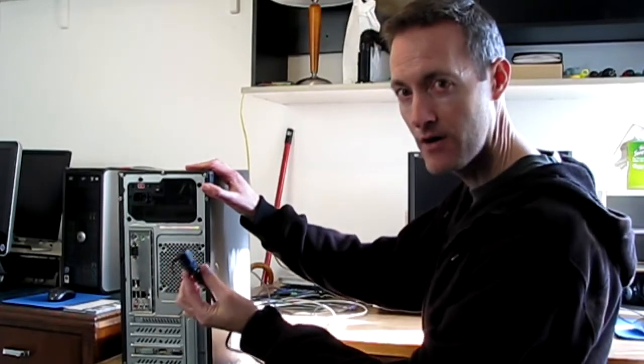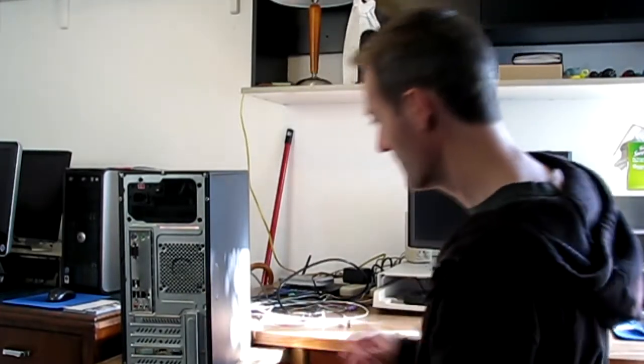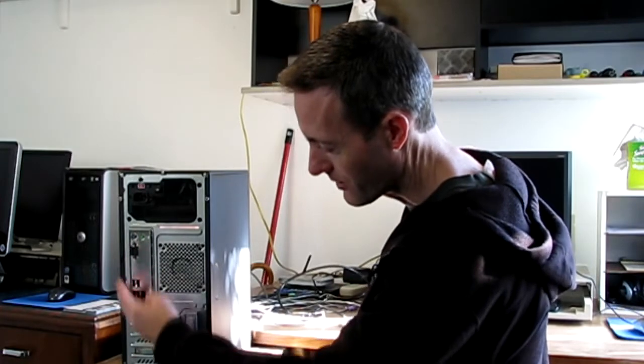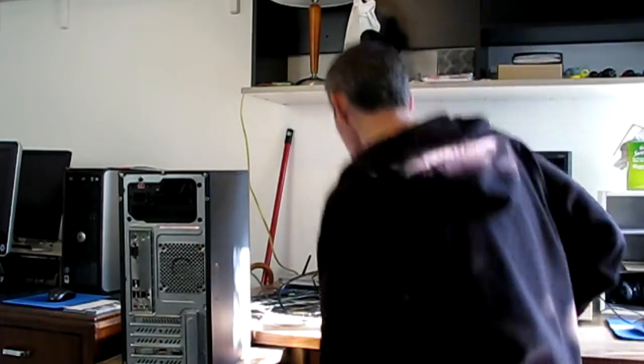If that's not the problem, we're going to have to see if there's something on the inside, so we'll have to take the computer apart. The first thing you want to do when taking a computer apart is to unplug all the cables in the back — especially the power cable, make sure that's disconnected. Then we can start unscrewing the sides of the case. We basically want to take off the side away from where you plug everything in and where the power supply connects.